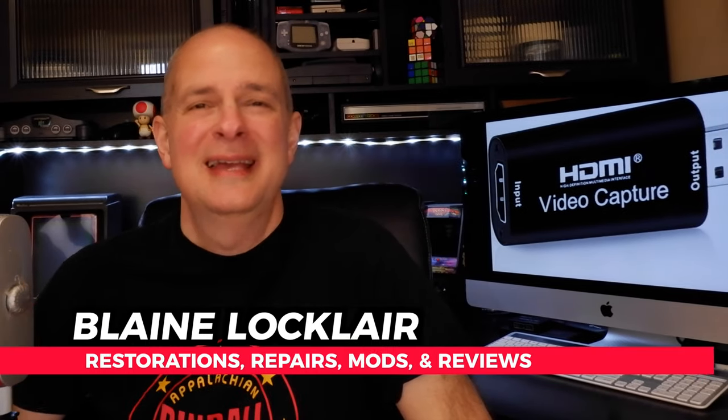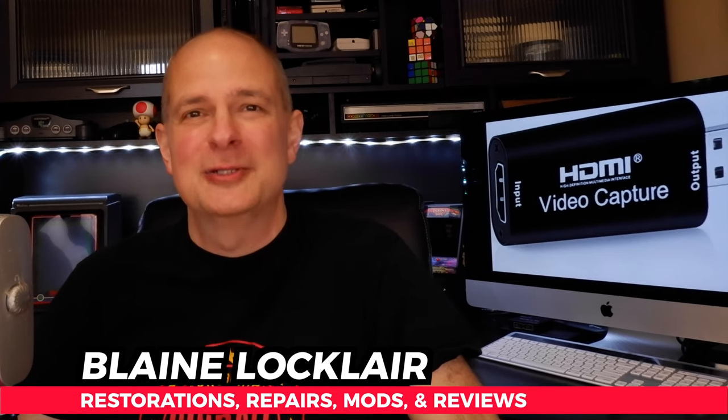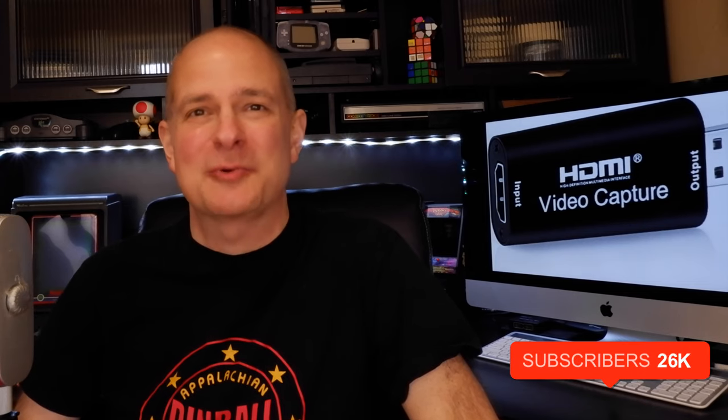Hi, Blaine Locklear here. To supercharge your video game hardware and software through restorations, repairs, mods, product reviews, and other video game content, do that by subscribing. Let's check out the Blue AVS capture device.